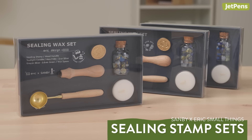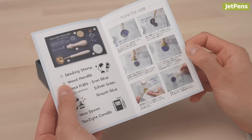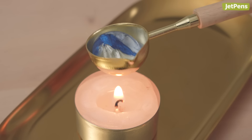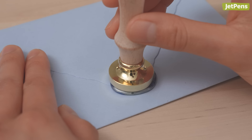Here at JetPens, we're big fans of the artist Eric Smallthings. Her designs never miss, and your pen pal will definitely be delighted to see an envelope sealed with this stamp. The set includes all the tools needed to make wax seals. Heat up three or four wax beads in the metal spoon by holding it over the lit candle, then carefully pour the wax and press the seal into the wax while it's still fluid.